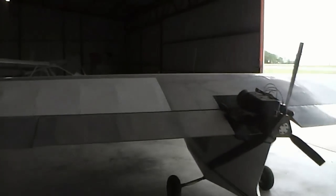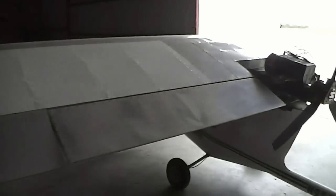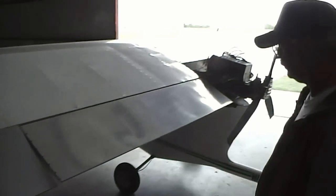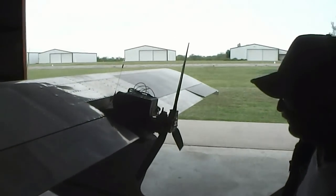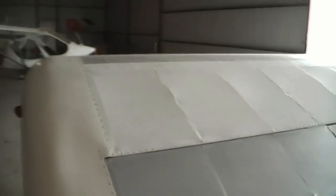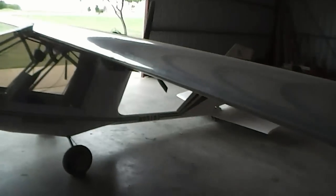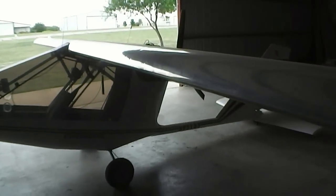Here I see these big barn door flaps — they're very effective. They'll drop down to 40 degrees. You've got ailerons out here and nav lights. Tell us about this wing with no struts on it — it's a cantilevered wing with all internal struts.